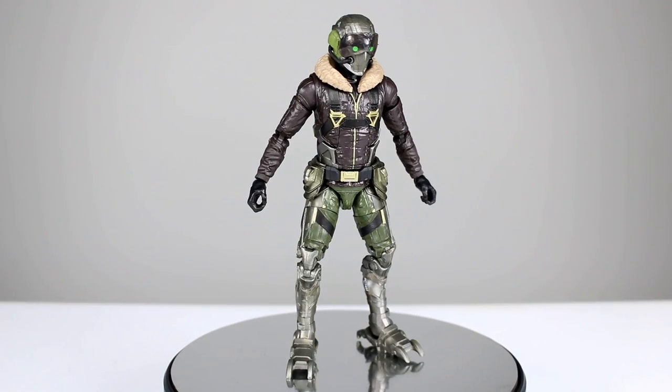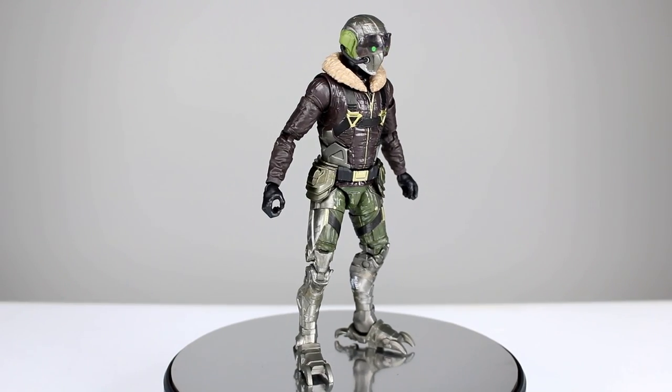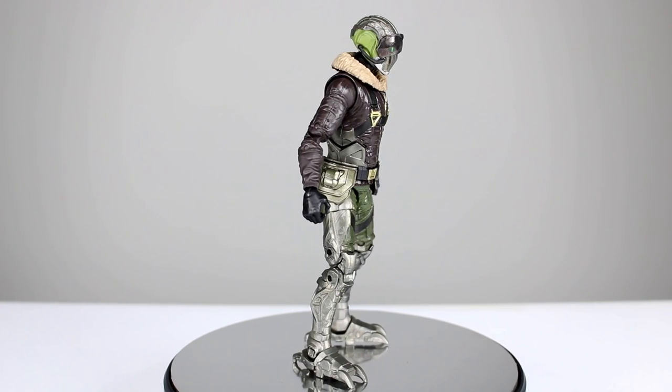Hey, what's up guys, this is Anthony from Anthony's Customs, and for this review we are looking at the Marvel Legends Vulture figure from the new Spider-Man movie.